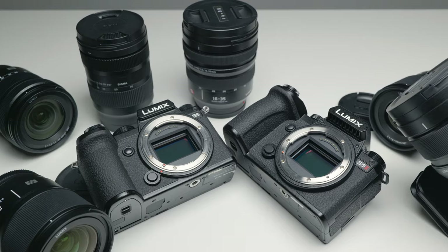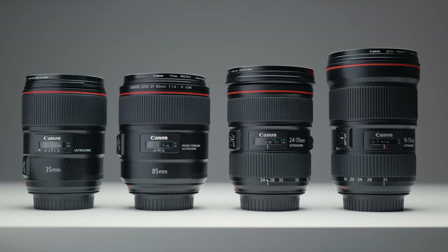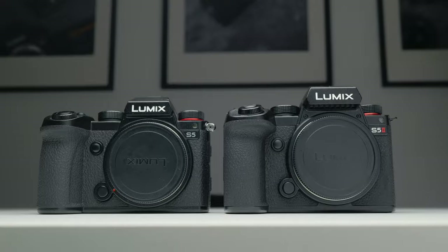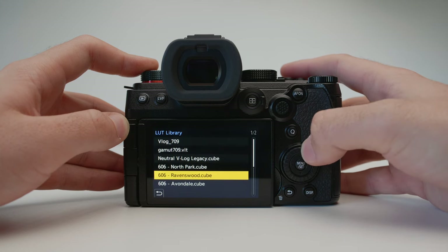The L-mount ecosystem in general is such a good one to invest in — we have all the Sigma lenses, some fantastic Panasonic lenses, and EF lenses as well if you want to adapt some glass. No matter what camera you buy — either the S5, the S5 II, or whether you wait for the S5 IIX — your money's going somewhere good. You're in a great system. If you're already shooting Lumix and want to know more about setting up your camera in the best way possible, definitely check out my other videos for content on utilizing your camera most effectively.